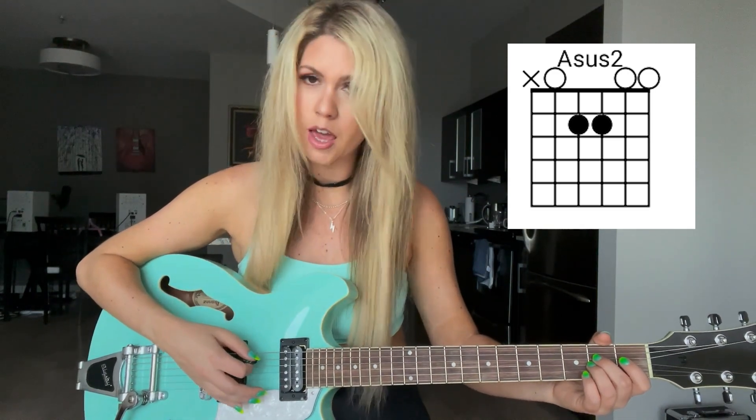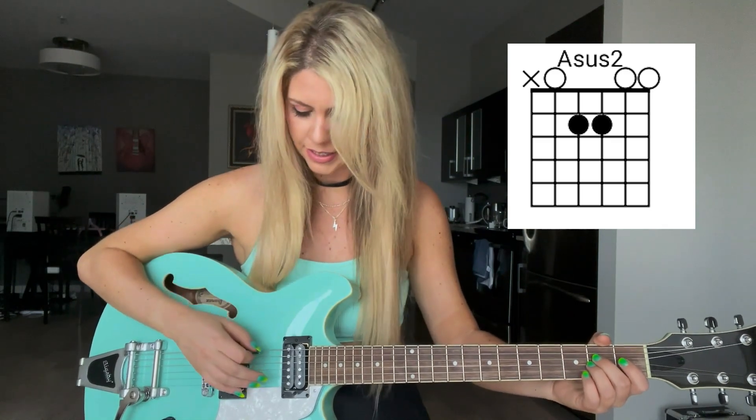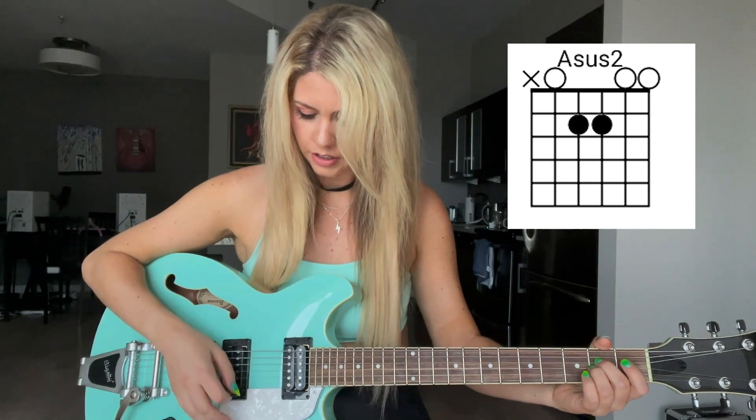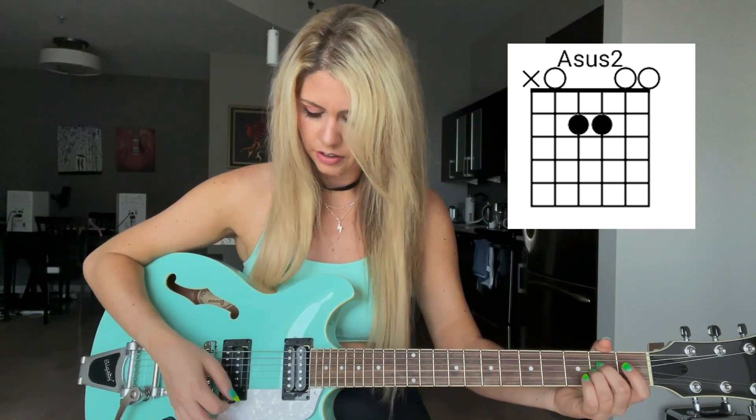Now you can strum all of the strings, but if you want, you can also try to aim for the A string — just not the top string, because that's the root note. The bottom string is in the chord too.